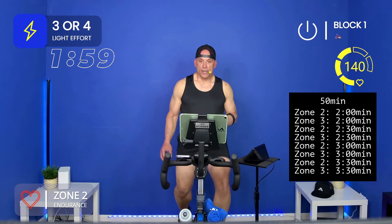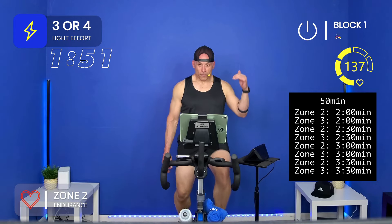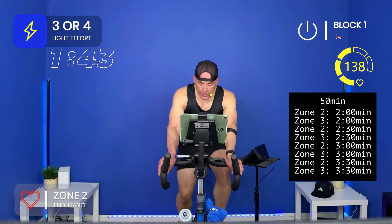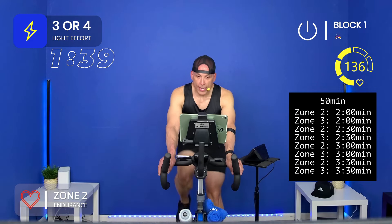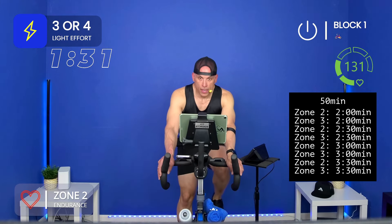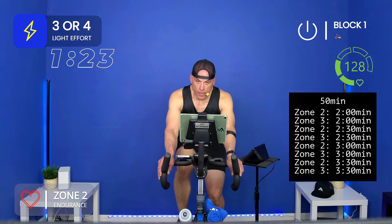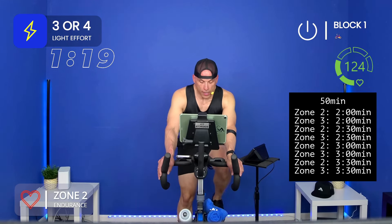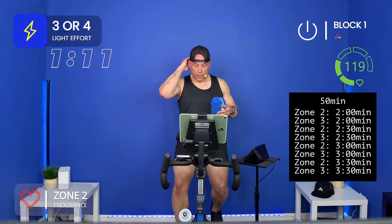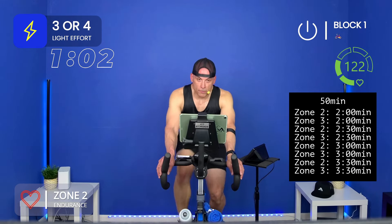I want you to resist the temptation to recover after we're in zone three, especially as we get there for longer periods of time. That's what's going to build your stamina — that you don't fully recover back into zone one. It's the hardest part of this ride, I promise. Listen to your coach. Transition is the word of the day, the word of this ride. Zone two, not a lot going on — just steady. Zone two is a good time to get water. Zone two is conversational.